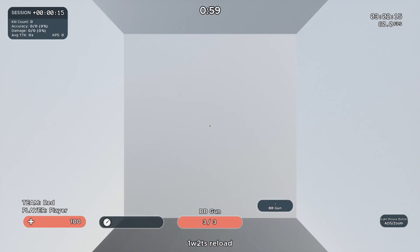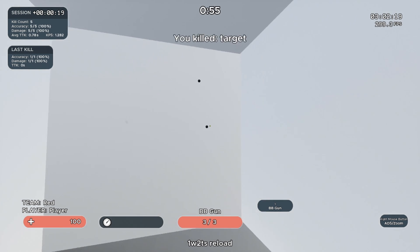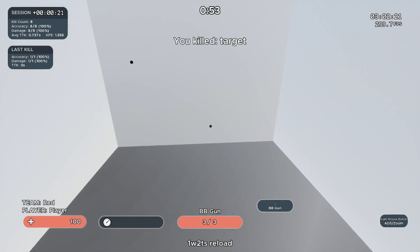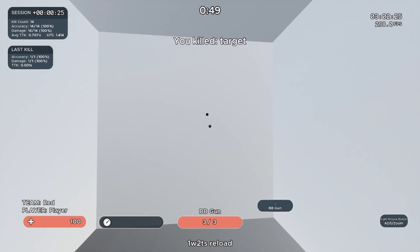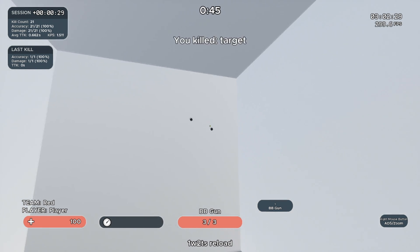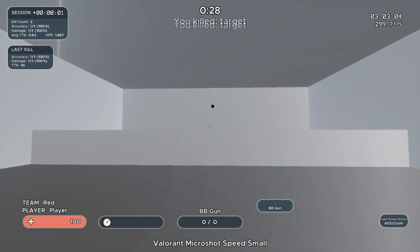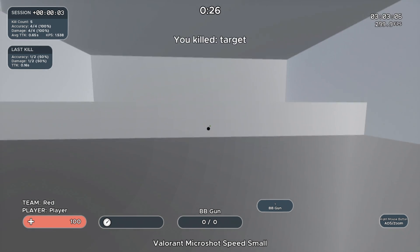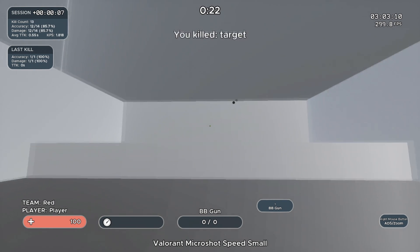Next is 1-W-2-T-S Reload. Focus on not over-flicking and having smooth aim between the targets. Switch as fast as you can once you get the kill. The last scenario is Valorant Microshot Speed Small. A single target of different sizes will pop on your screen — destroy it as fast as you can and go for the highest score possible.